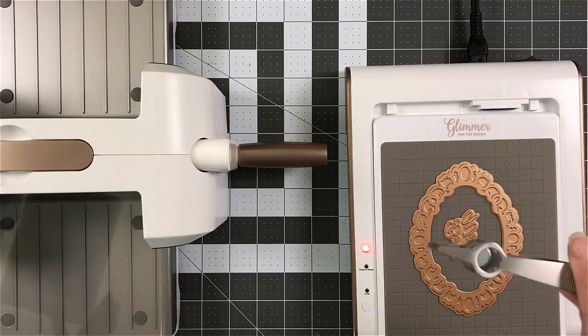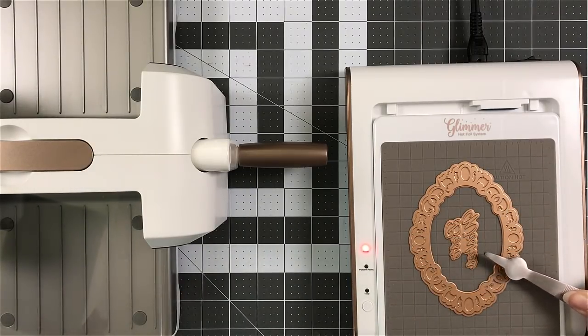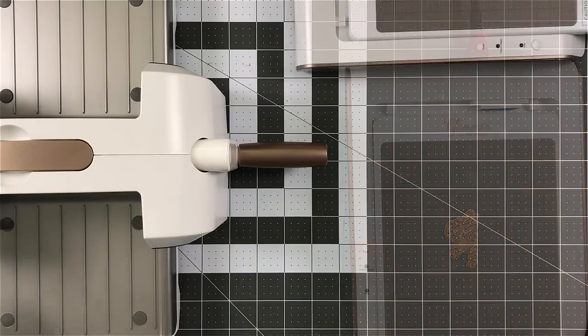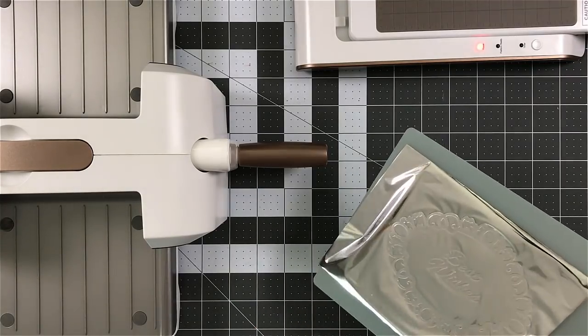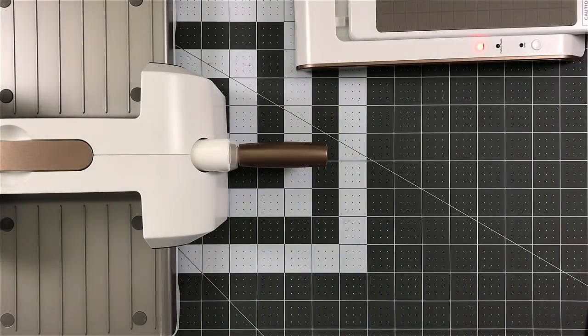So here come the awesome tweezers with the magnet in them. You can see it just — it's a strong magnet too. It really does grab a hold. So I moved that out of the way for right now. You can remove it from your shims.